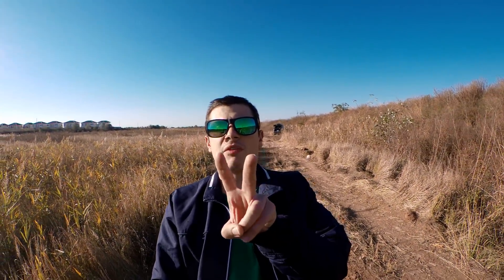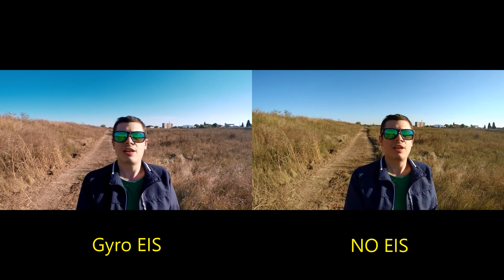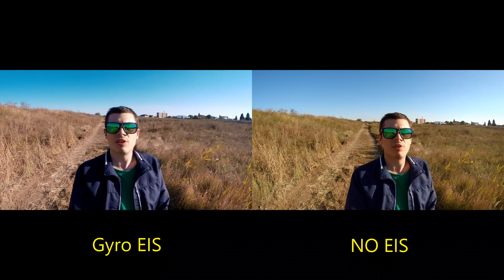You can do almost all that the GoPro 7 can do, including that super smooth footage. I'm going to use two cameras filming the same thing — one of them, the SJ, will now activate the gyro which will smoothen out the video. Now I'm walking with the gyro and you can compare a non-stabilized camera with the gyro-stabilized SJ cam.